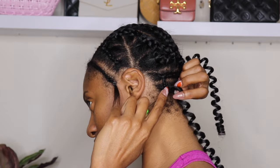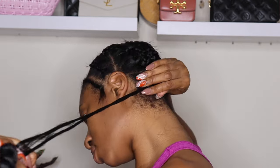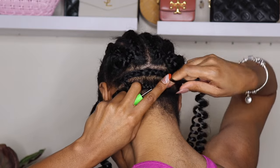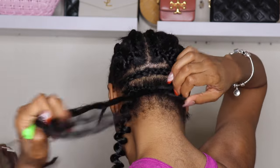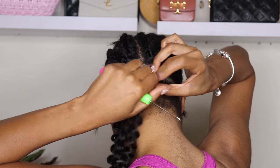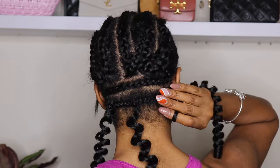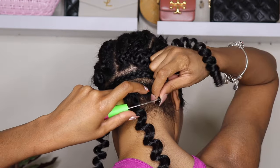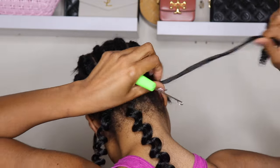You're going to grab one piece of the Jamaican Bounce hair and place it on the first braid at the bottom. You're only going to put three pieces on this because this hair is really full and really bouncy, so you don't want to overfill. I only put three pieces on that first braid, and then on that second braid I only put four pieces, and I just stagger them so they're not directly on top of each other — they kind of just fall in the open spaces in between.